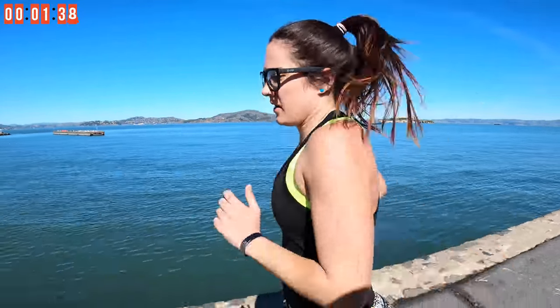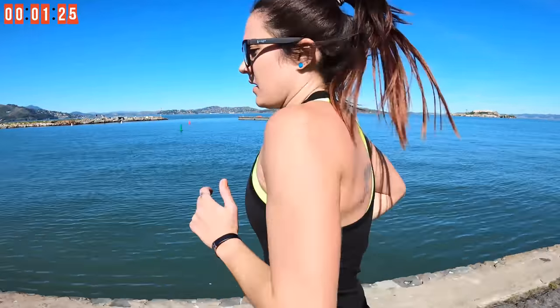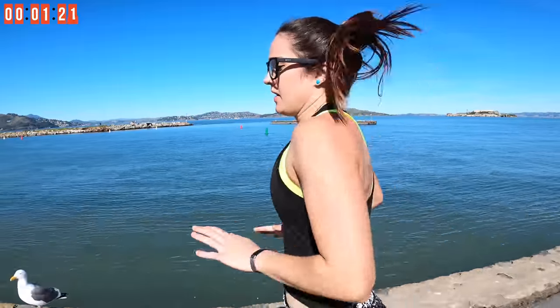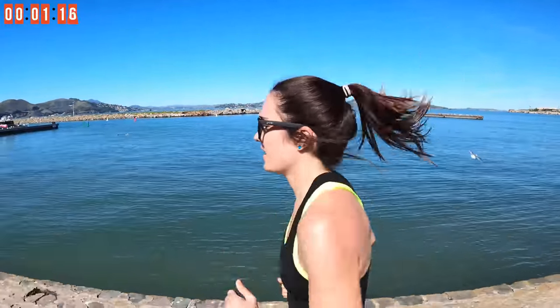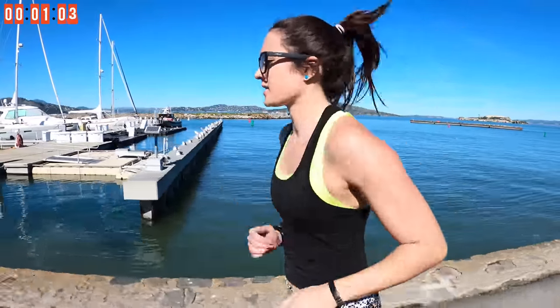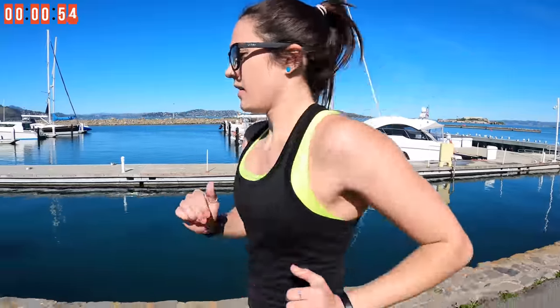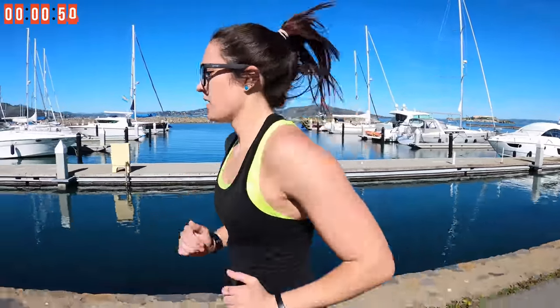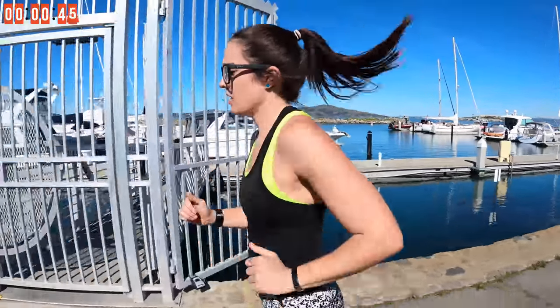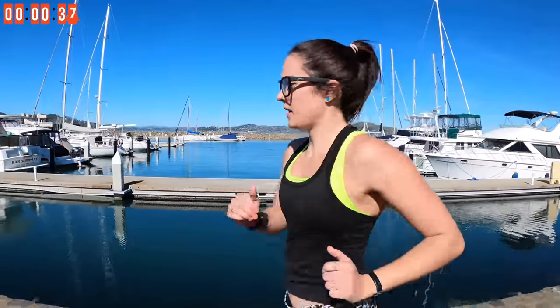Stay with me, guys. Try to relax that upper body, but keep swinging the elbows, keep those shoulders relaxed. One more minute. You're doing great, keep it up.